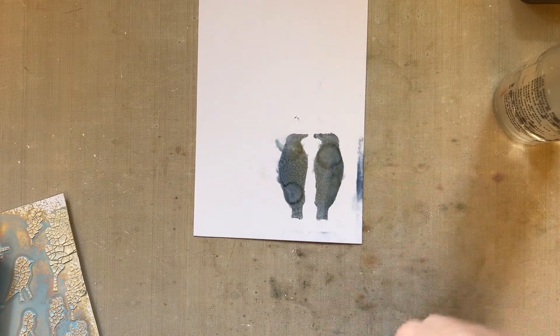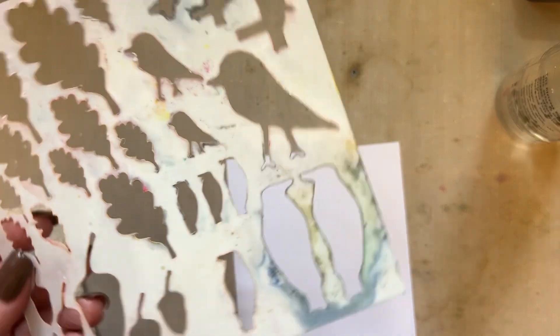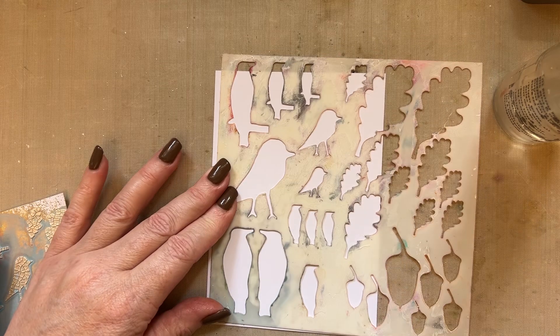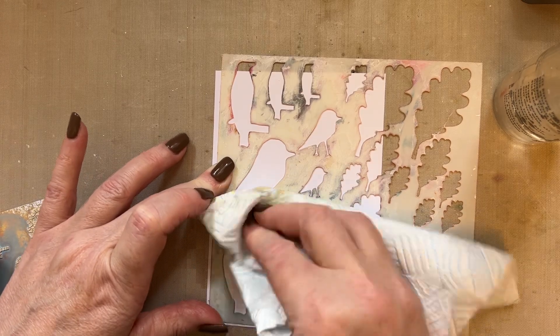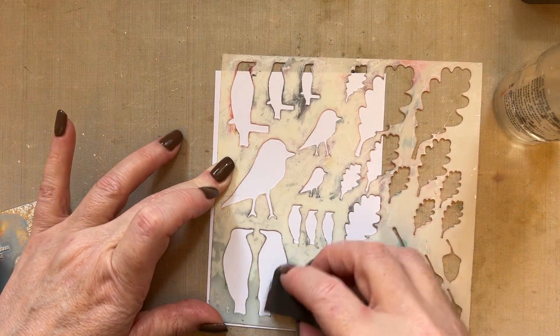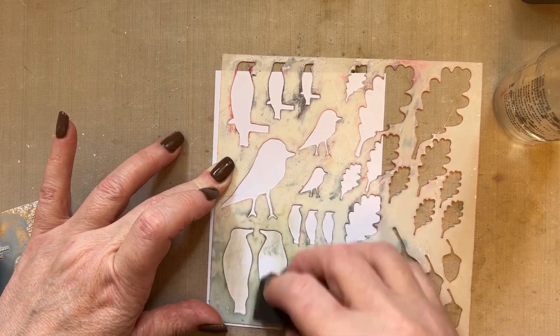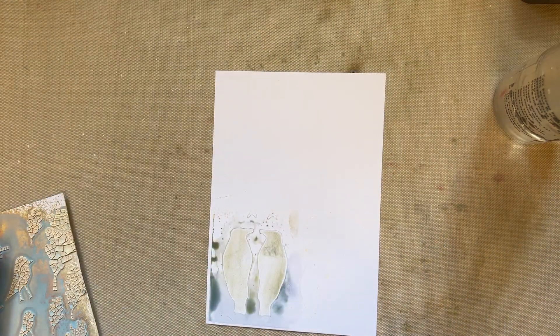Remove the stencil so that you've got those little birds, and what I want you to do is cut those out. The bit of ink that's left on the stencil, you're just going to press that down onto a piece of card — just the ink that's left on there — and then apply a little bit of whatever's left on the frayed burlap, whether you're using an ink blending tool or whatever, and then remove that.